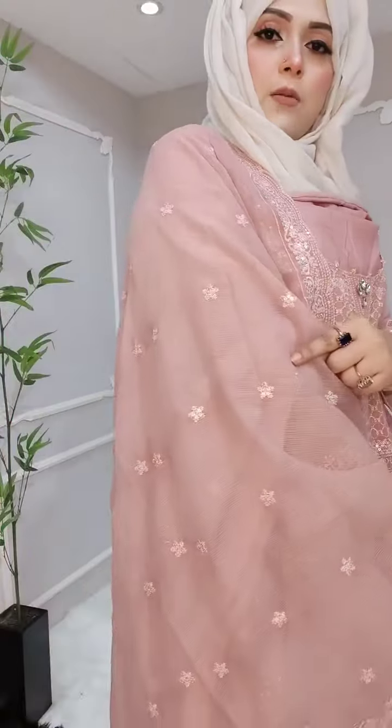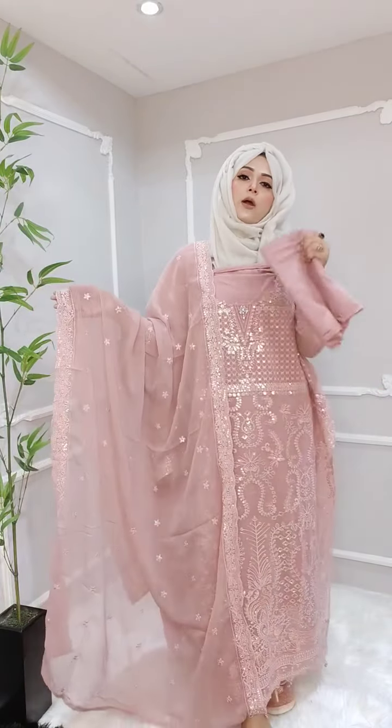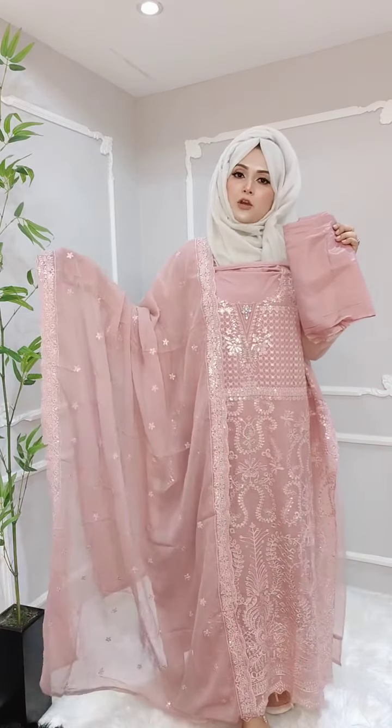Embroidery work has been done — cheta cheta flower embroidery all over. The full dress has star-style flower embroidery. Very beautiful sequence work all over the body part. Very beautiful work at a very good price. Also comes with a silk salwar. Price is very affordable — around 1800 taka.